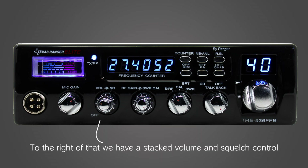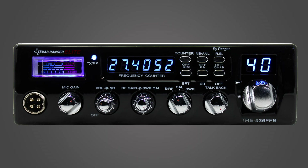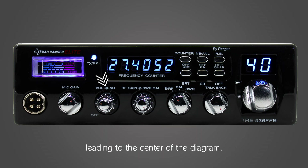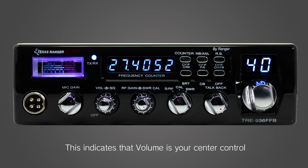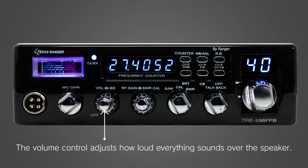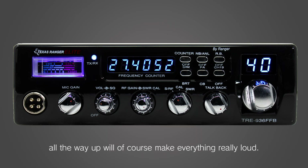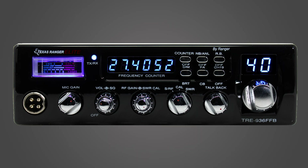To the right of that, we have a stacked volume and squelch control which also acts as your power on or off switch. As a little tip about stacked knobs, if you look at the lettering above the knob, you will see VOL has a line leading to the center of the diagram. This indicates that volume is your center control and the squelch adjustment is the outer control. The volume control adjusts how loud everything sounds over the speaker. All the way down will power off the radio, and all the way up will of course make everything really loud.